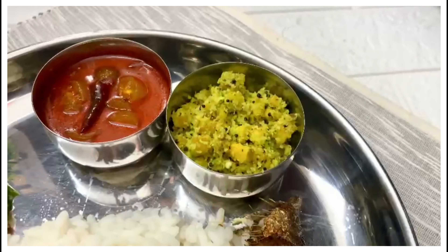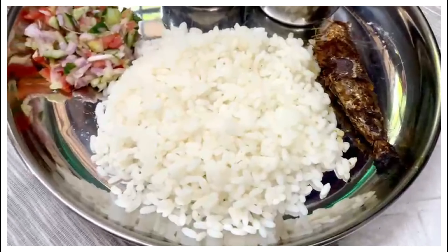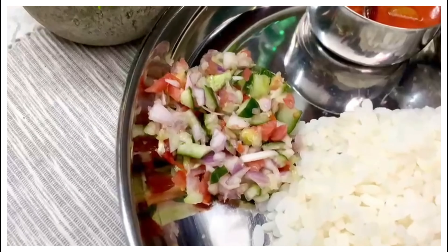If you like it, you can squeeze a little bit of cucumber in. Then we are ready. We are ready for the simple menu.